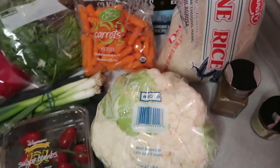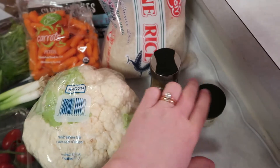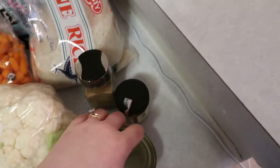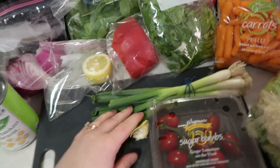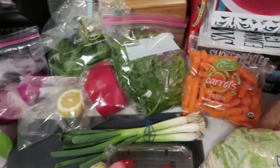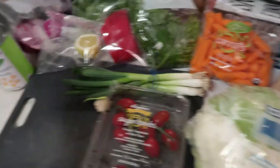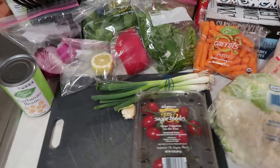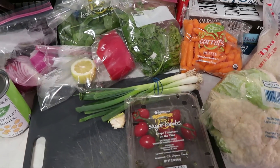So I have our cauliflower right here. I'm going to cook off some rice. I have some spices — just some cumin and smoked paprika — our curry paste, some garlic, scallions, cilantro, spinach, red peppers, the rest of that lemon, onion, carrots, tomatoes, chickpeas. It's just going to be a medley of a lot of different ingredients and we might add in some things or take some things out.